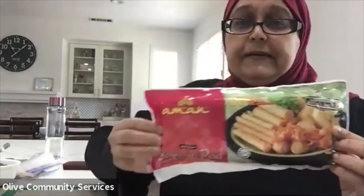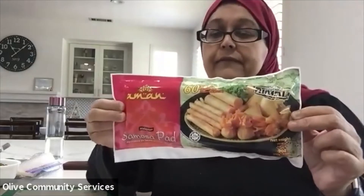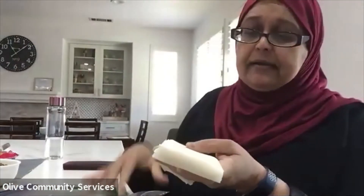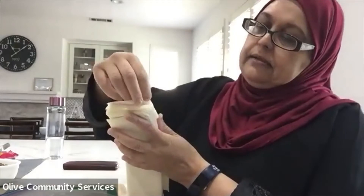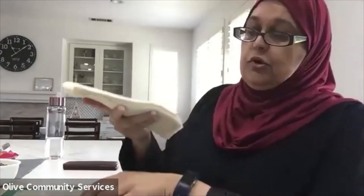I usually use a ready-made samosa pastry. They come in long strips — 60 sheets per pack. I use two sheets per samosa, and for the square ones I use four sheets. Once I've opened it, I separate them and keep them in a Ziploc bag so they don't dry out. From one packet we can make 30 samosas, or 15 square samosas.